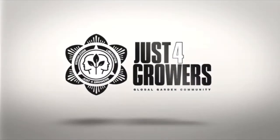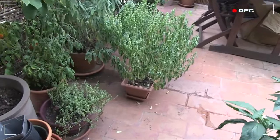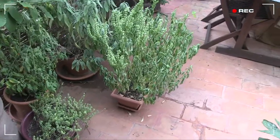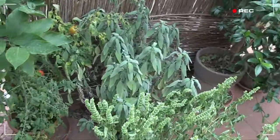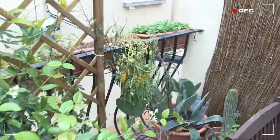Hey growers, I just got back after leaving town for four days. It was kind of an emergency. Nobody took care of my plants while I was away, so... oh dear. What a terrible scene.